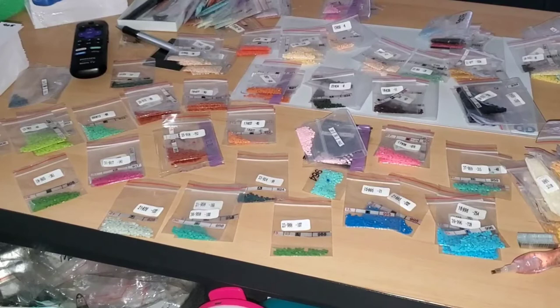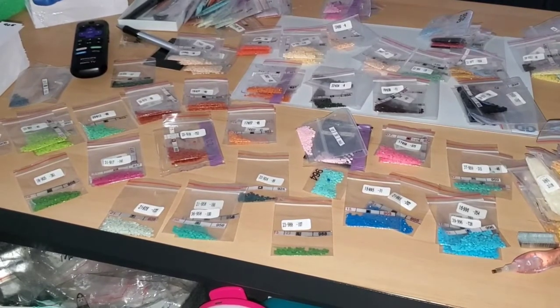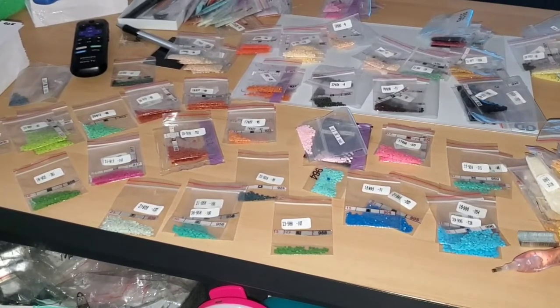Hi guys! Misty here. Welcome back for another episode of Color Your World with Diamond Painting along with me.